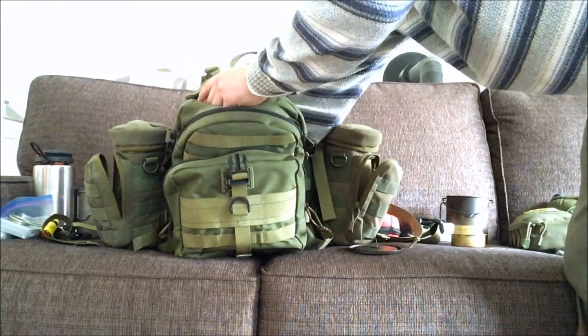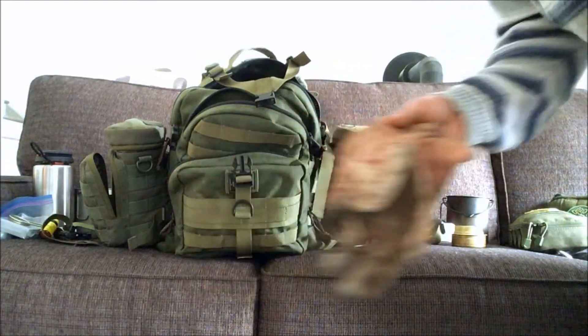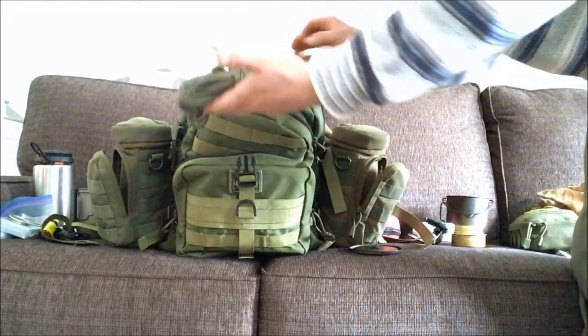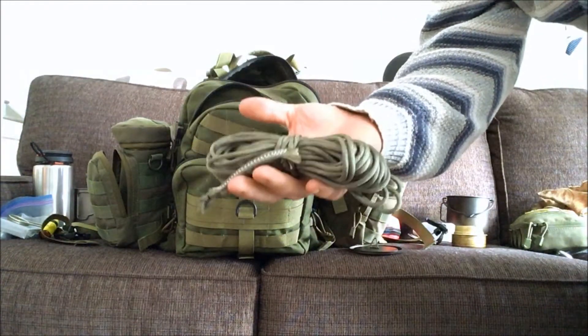I always have leather gloves — to use when working with tools and also around the fire. I also always keep some extra paracord; this is actually military paracord that still has the loops for the parachute. Got it very cheap.